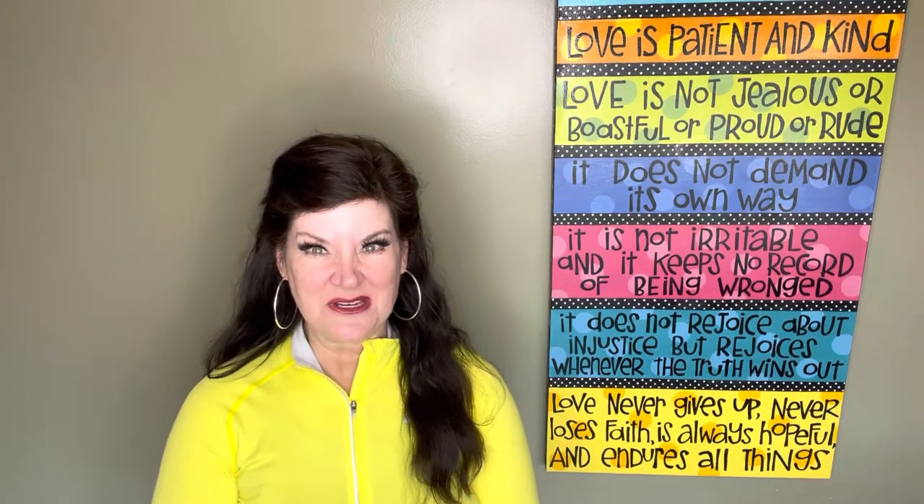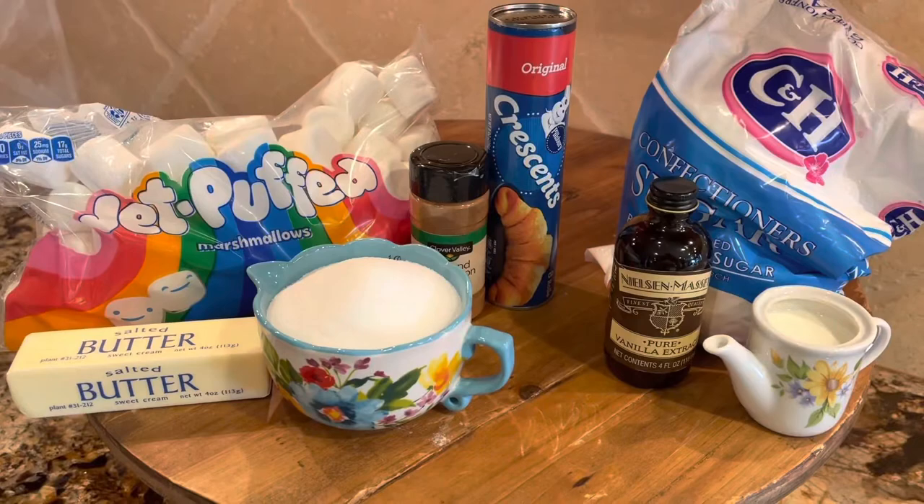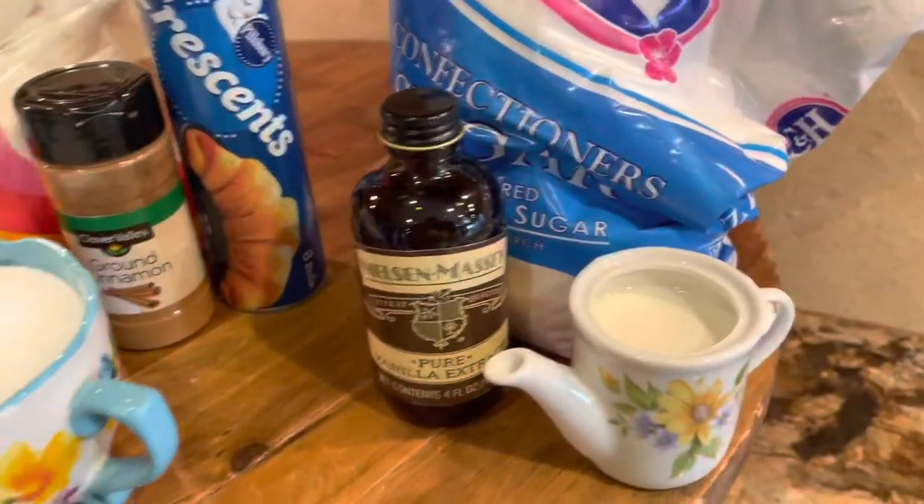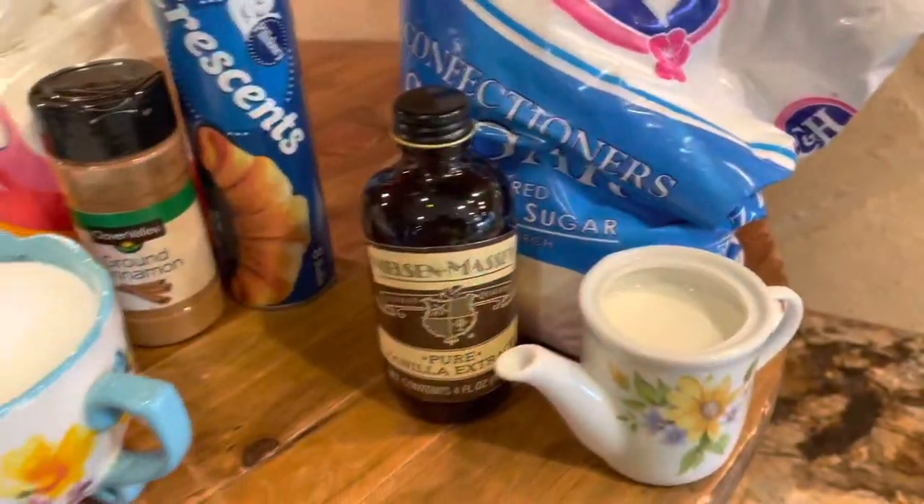And speaking of Easter, we're going to make today such a fun, yummy, easy snack that coincides with the empty tomb on Sunday. We're going to make easy Easter empty tomb rolls — say that ten times fast! I love alliteration. Let me show you what you'll need: crescent rolls, marshmallows, butter, sugar, cinnamon. For the icing: powdered sugar, vanilla, and milk.